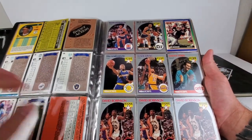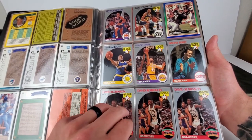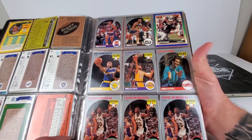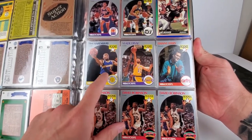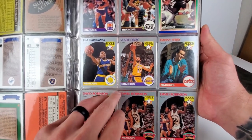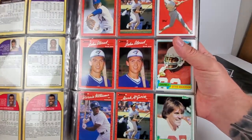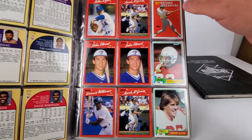I'll be posting a screenshot of what I put up on the eBay store if the cards are worthy of consideration. I spotted a Bo Jackson right here — didn't even catch that at first. David Robinson down here, three of them — I'm guessing these are his rookie cards. It says 'rookie' but I'm not quite sure if that's the actual rookie card or not.